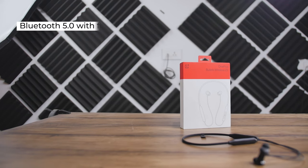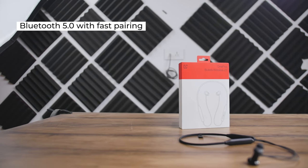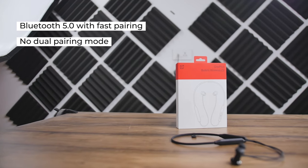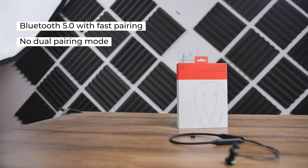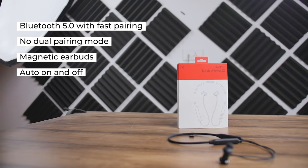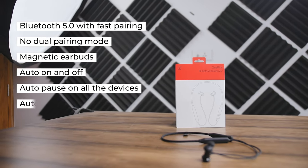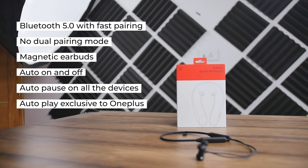Starting with the features, we have Bluetooth 5.0 with fast pairing exclusive to OnePlus devices. There is no dual pairing mode which is a big bummer, but we do get magnetic earbuds with auto on and off, plus auto pause that works on all devices, and auto play that is exclusive to OnePlus.